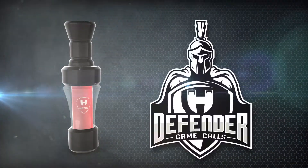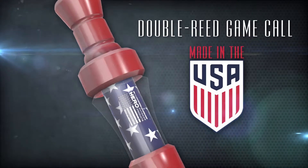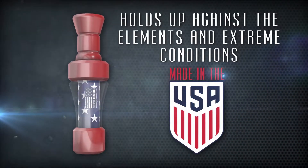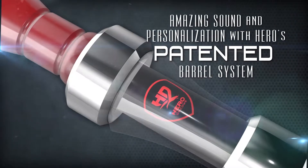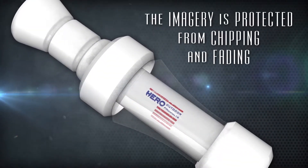Introducing the Defender Game Calls by Hero. This 100% American-made double-reed game call is designed to hold up against the elements and work in the most extreme conditions. Along with amazing sound, personalize your Defender Call with Hero's patented barrel system. The barrel encapsulates customizable imagery, protecting it from chipping or fading.